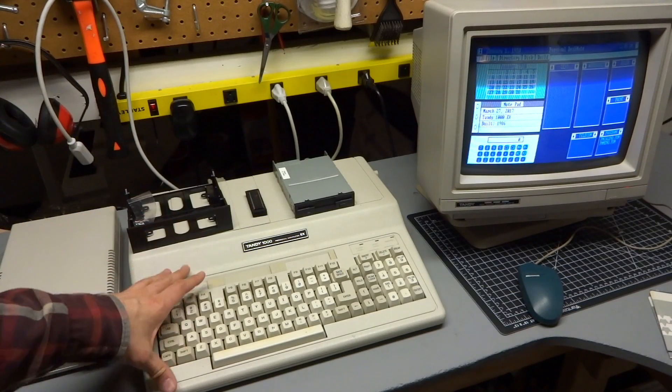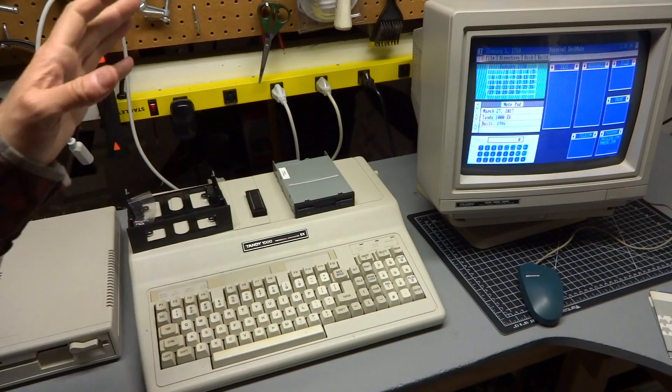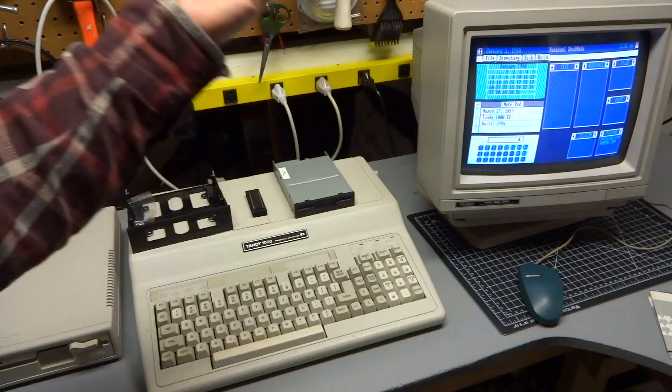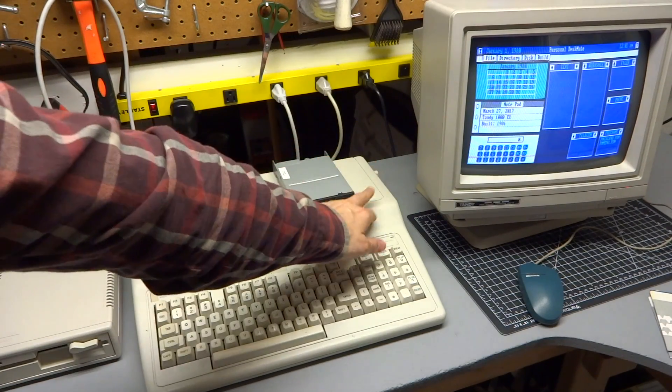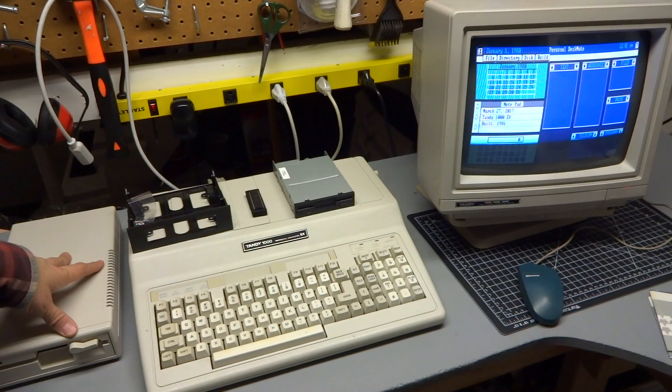Alright, so tonight we're going to upgrade my Tandy 1000. If you saw my previous video, this computer has 384K of RAM with the memory expansion. It's a decent computer — it's got two dual 360K floppies, one internal and one external. But I think I can push this computer a little further.